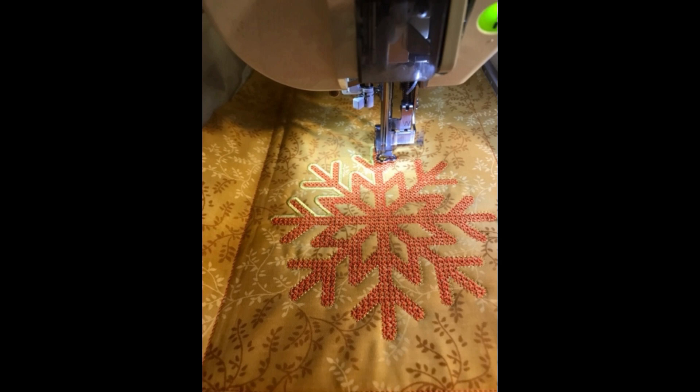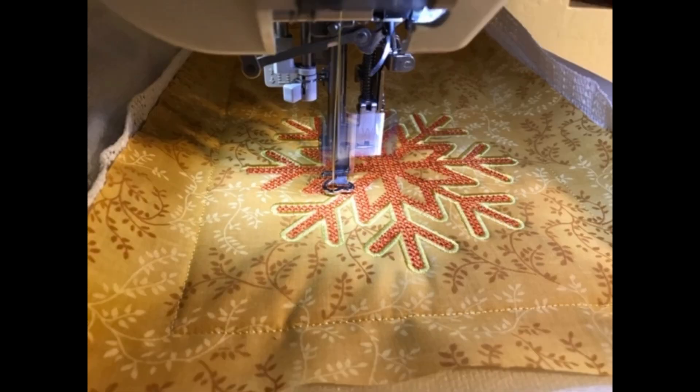That means I stitched that first step three times: once for the placement, a second time to tack down the batting, and the third time to tack down the fabric.